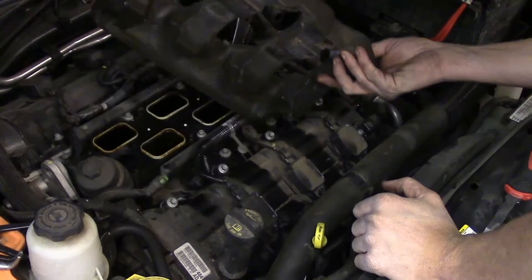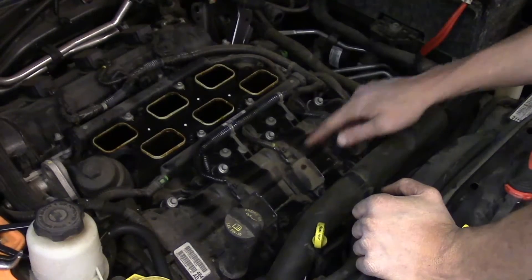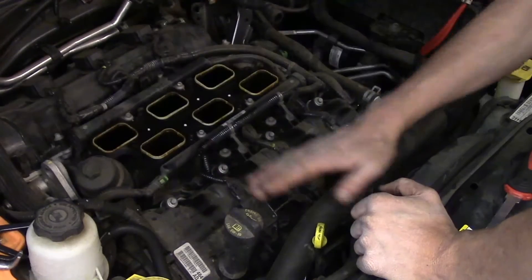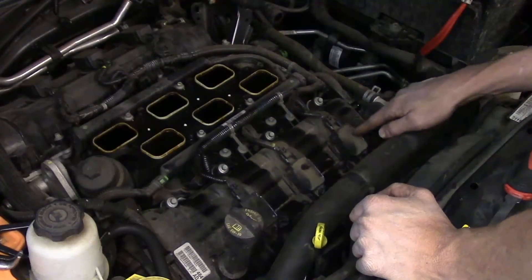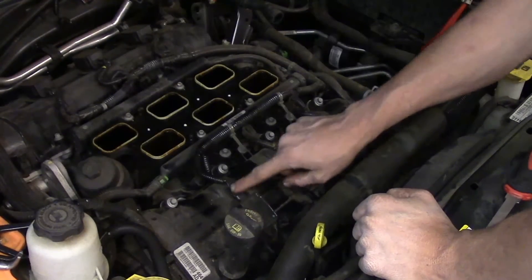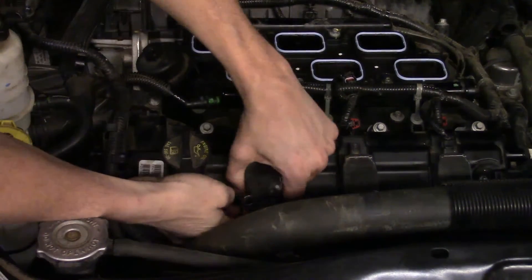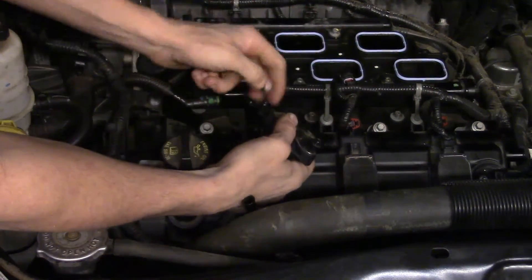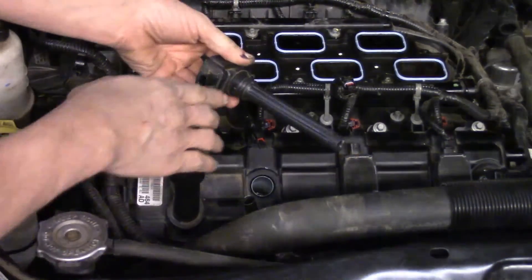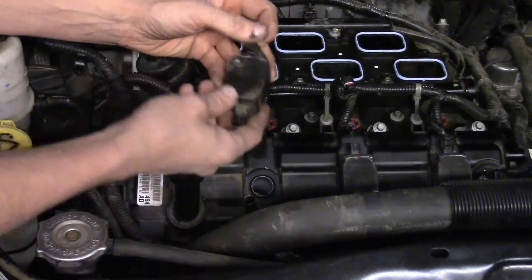You've got a foam sound deadening piece right here — pick it up and set it to the side. Make sure you put it back when you're done. Now we've got access to all three coils. This is number two, towards the front of the engine on the left side, so that's coils two, four, and six. Back off the 10 millimeter bolt that holds number two down, release the connector, and pick it straight up — that's your coil, it's got a long boot with a spring contact inside.